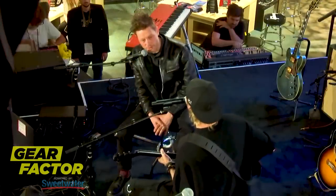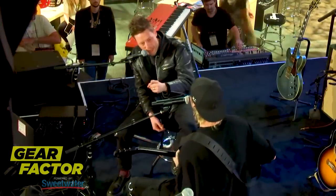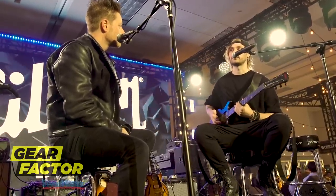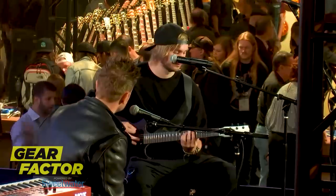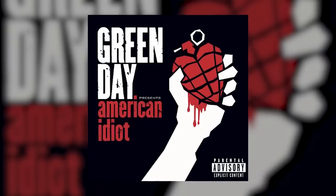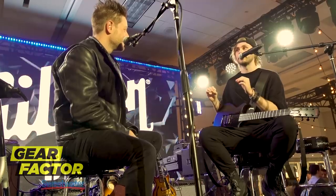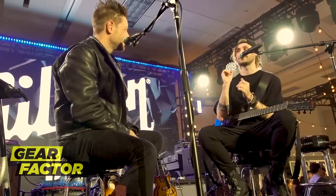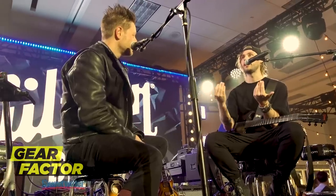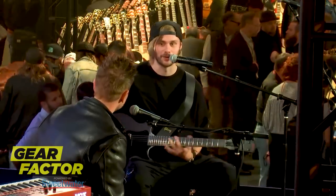Was there one artist or riff that made you say, 'I want to be that one day?' A lot of it was riff-based for me. When I heard that riff, I was just like, holy shit — that's three chords, basically, done in the most iconic way. It doesn't necessarily have to be complicated. I'm not playing the solo from Stairway to Heaven or whatever, which is iconic in itself.